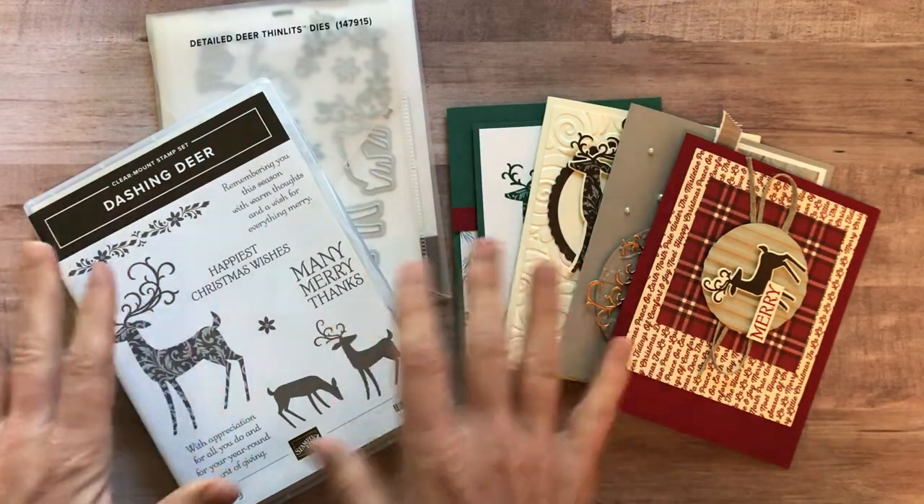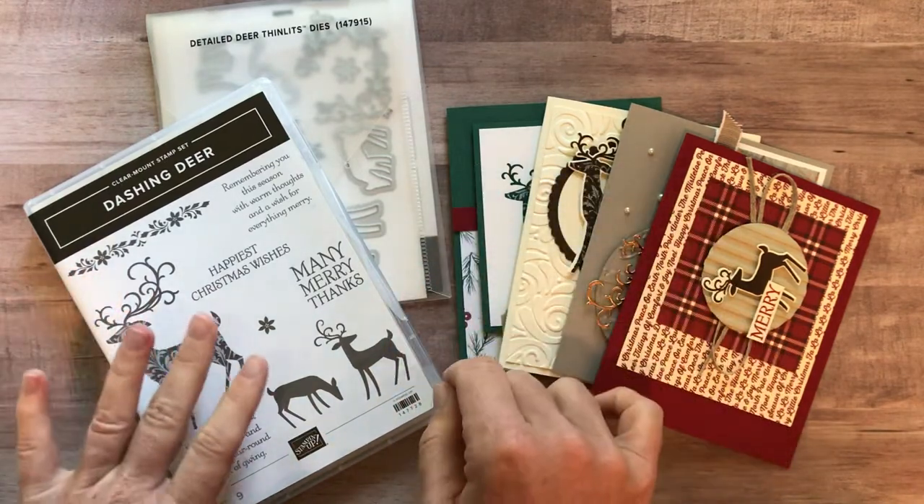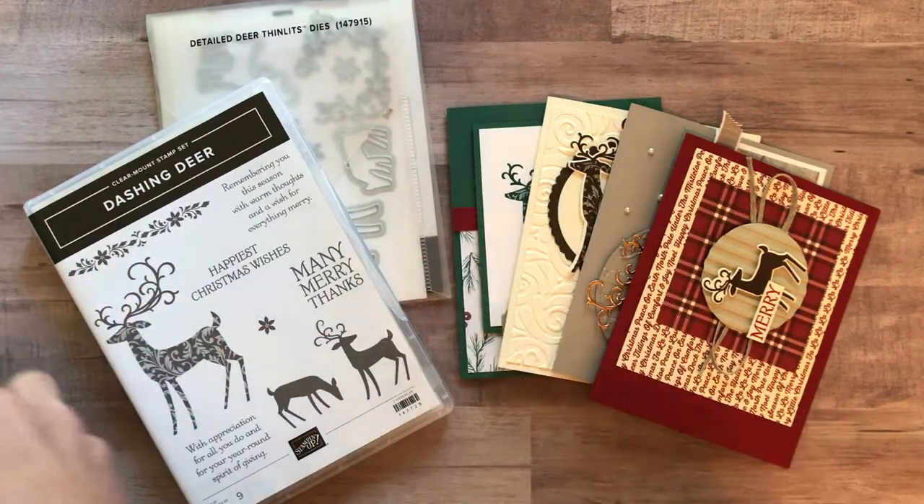This time you're going to make 12 cards — three of each of these four cards in this awesome class to go.